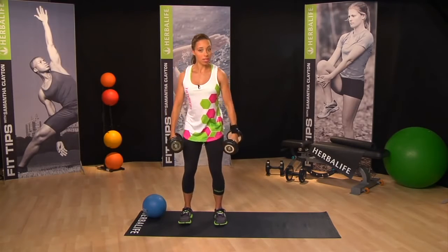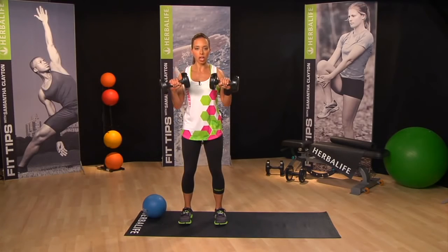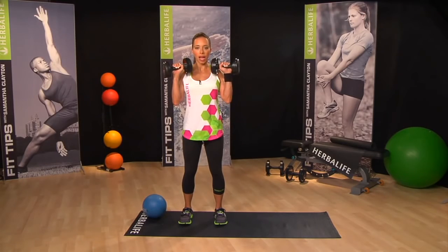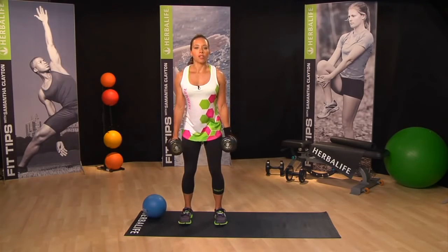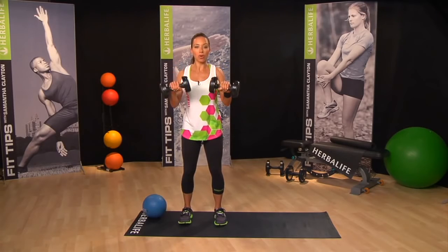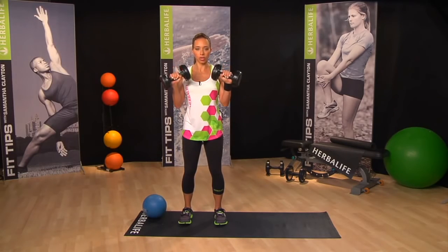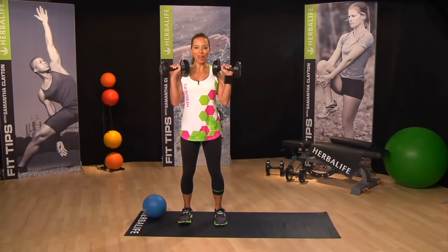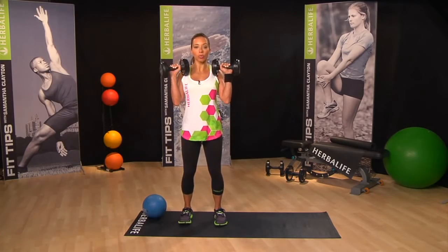Now let's do our reverse grip. Palms are facing your body, and we're going to come one second up and three second countdown. Again, making sure to rotate the weights, keep the elbows in, and then slowly down. I really like reversing the grip — just play around with the same move, working just very slightly different tendons. Really control on the way down. Try and keep all the tension out of your neck — big smile.